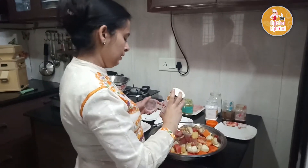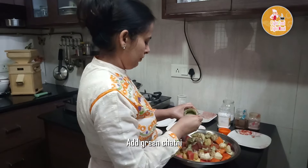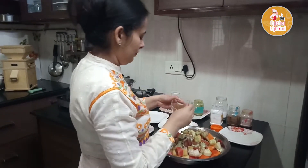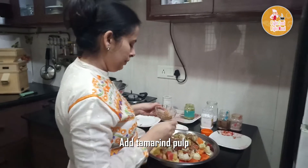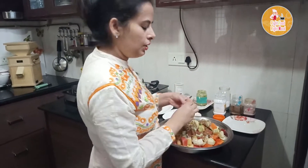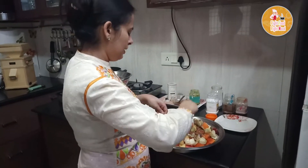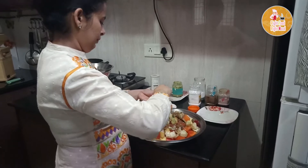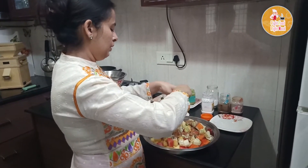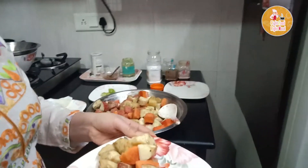I will skip the red chili because the green chutney is already very flavorful. Add the green chutney and the tamarind pulp. If you want to add a sweet flavor, add a little sugar powder, but I will not do that. Finally, add lemon juice — I have used about one and a half lemons. Mix everything well and the chaat is ready.